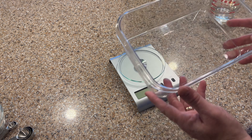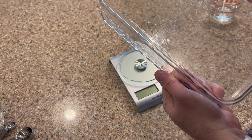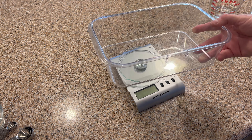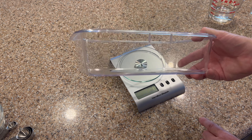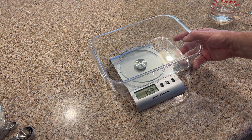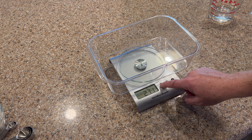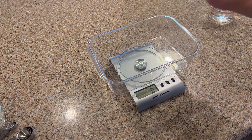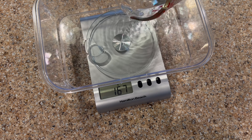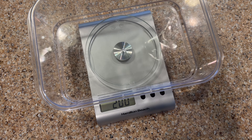Get your airtight container — something you can put in the refrigerator. I'm using a 2.3-liter, 9.6-cup Rubbermaid container. I like it because the shape slides easily into refrigerator shelves. Turn the scale on, set the empty container on it, then zero it out so you know exactly how much water you're adding. I'm going to pour it in until it hits 200 grams. Perfect — 200 grams. Now we're ready to add the yeast.